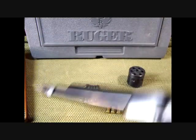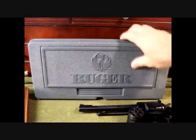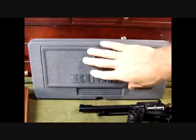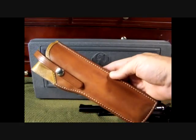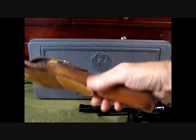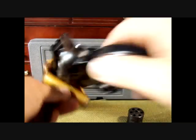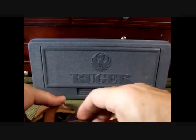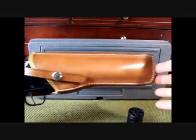Beautiful walnut grips. I've shot this quite a bit and it's just like brand new. The hard plastic case is very nice, with a Ruger lock. This is an El Paso Saddlery holster — a real nice leather holster. It's just a nice setup.